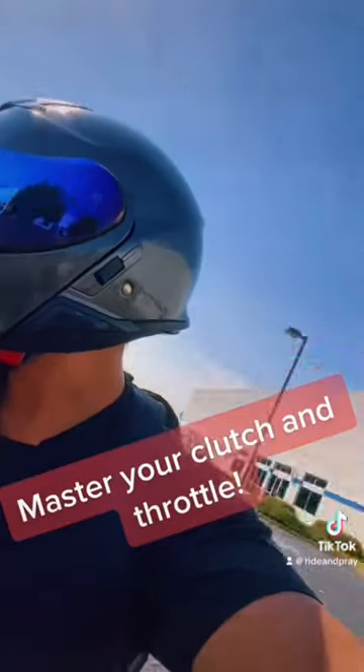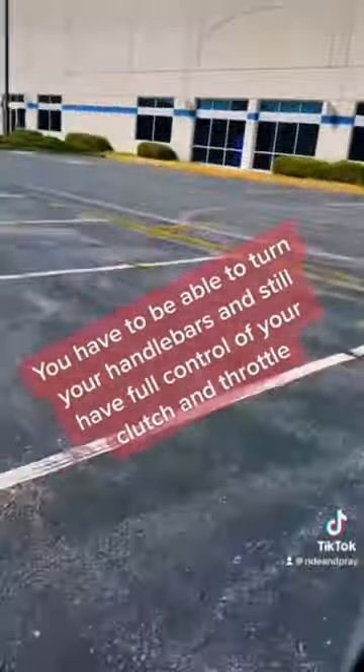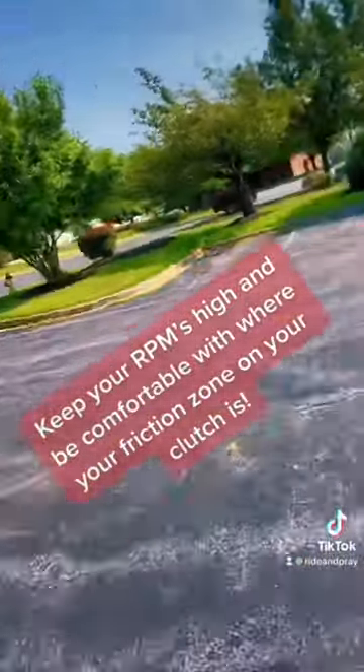Master your clutch and throttle. You have to be able to turn your handlebars and still have full control of your clutch and throttle. Keep your RPMs high and be comfortable with where your friction zone on your clutch is.